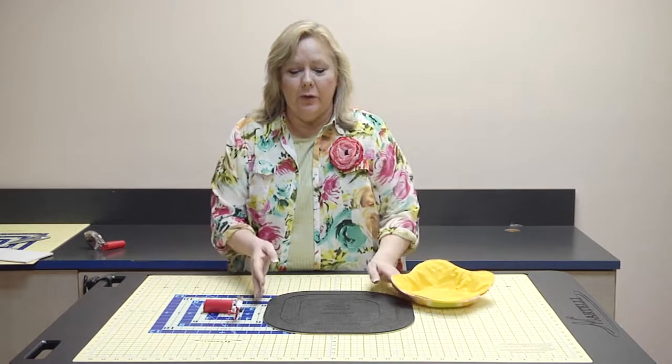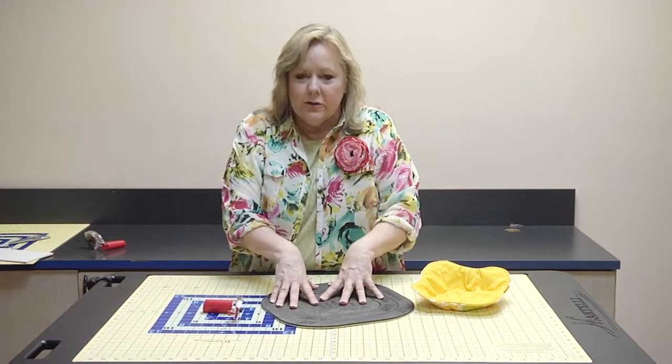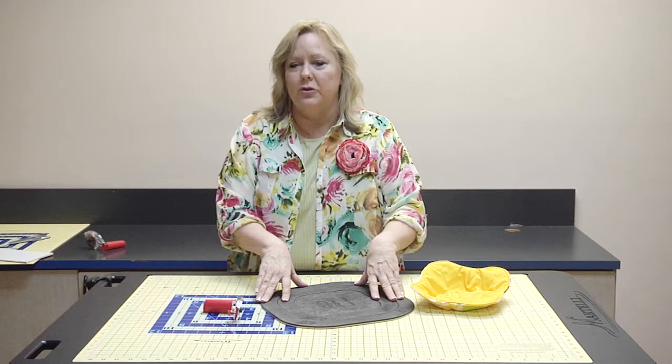I want to show you the Get a Grip material. This material on the back grabs and it doesn't move, so you're going to see why this Get a Grip is such a wonderful thing.